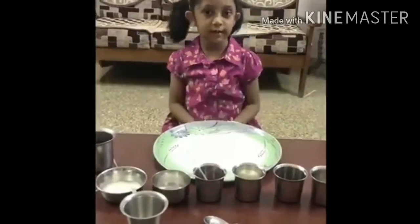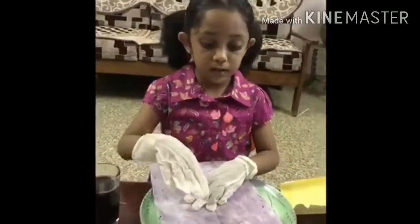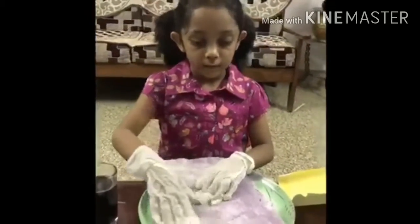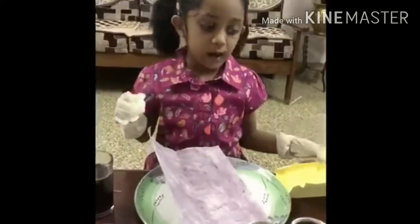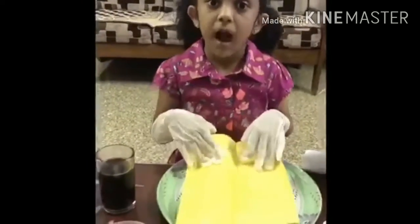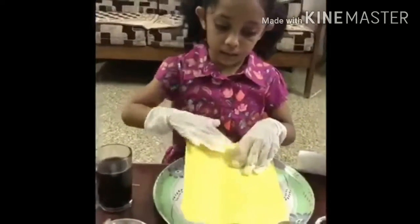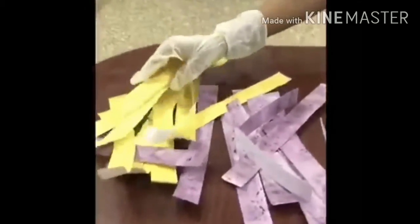Let's start with our first experiment with hibiscus. We take the hibiscus flower petals and rub it on this. And this is turmeric paper. I rub the turmeric in the paper so it begins like this. Now I cut the turmeric and the rose and this.